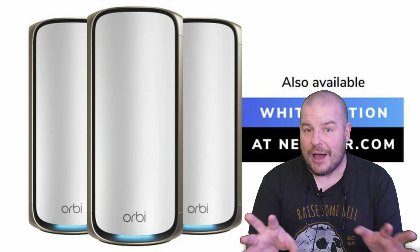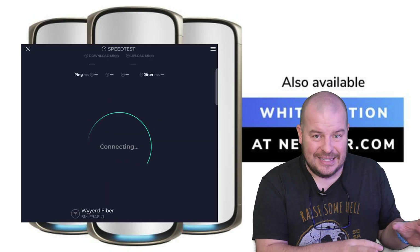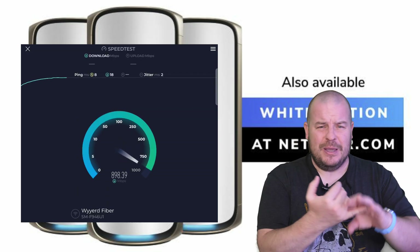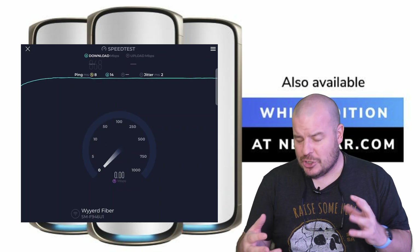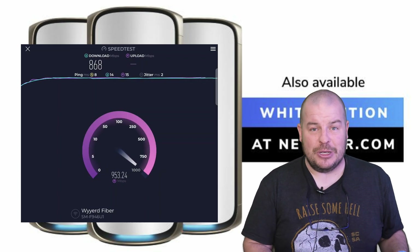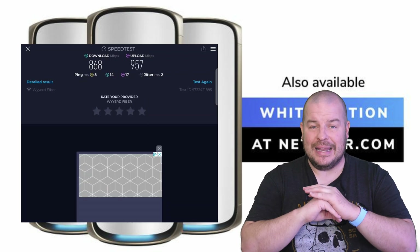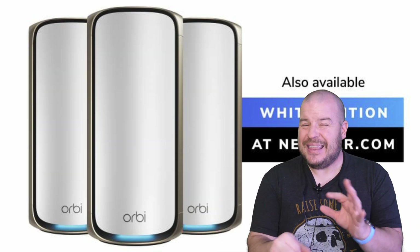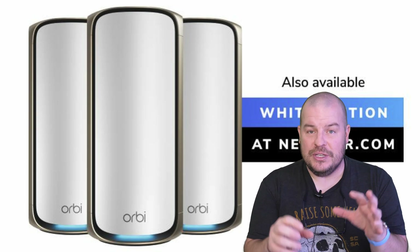The great thing is you're going to get this built for the future — when more Wi-Fi 7 devices enter your life, whether phones, tablets, or computers, you'll be able to take advantage of that. Even without Wi-Fi 7 devices, my speeds have been amazing all throughout my house. I went from an Asus mesh router system where things were starting to drop off — my Sonos speakers were disconnecting every other day and certain smart devices were going offline — and since using this Orbi Wi-Fi 7 mesh system, all of those issues have been eliminated.